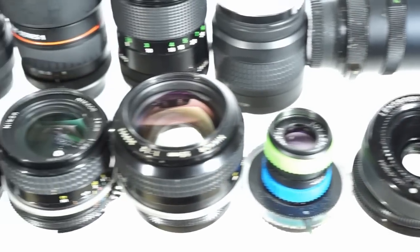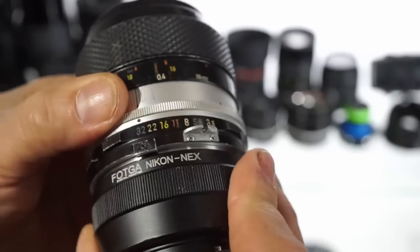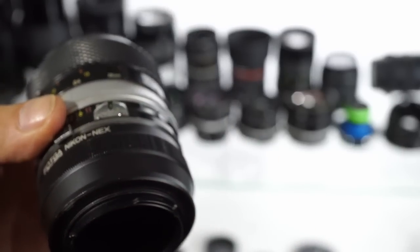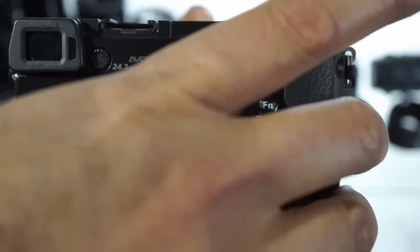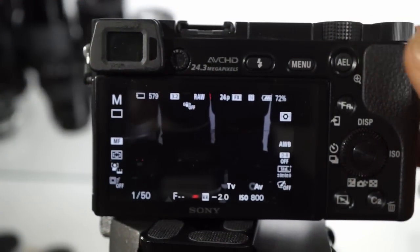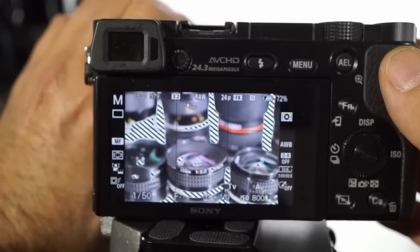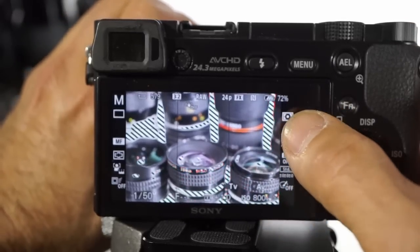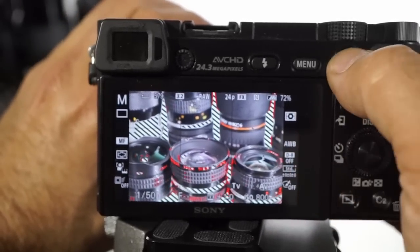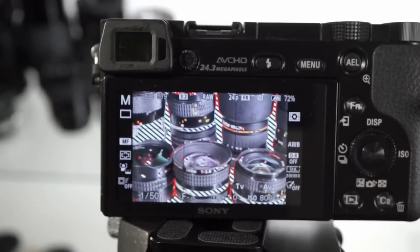We're going to be doing this fully manual, so it's auto f-stop. We'll put our adapter on and mount it on the camera. Now there are two ways you can do this — you can be in manual mode, where you adjust the f-stop and then focus in. Notice we have peak focusing turned on along with zebra, which allows me to make sure I know exactly where I'm focused, so in this case it's the middle of the photo.